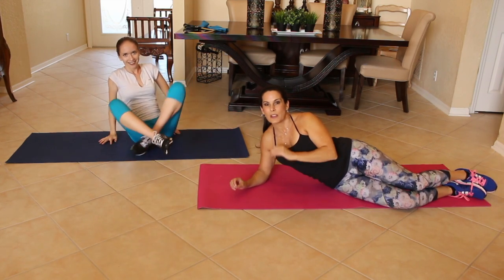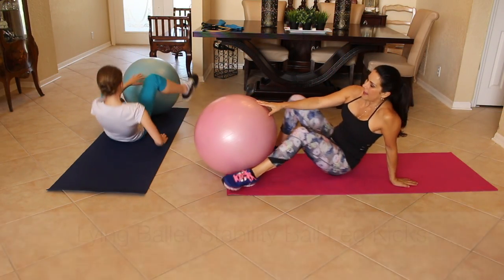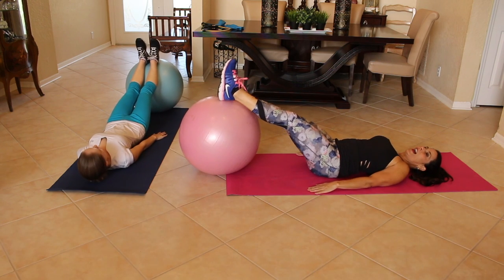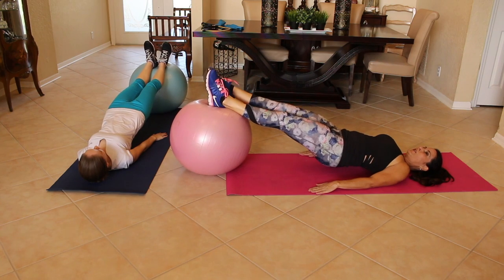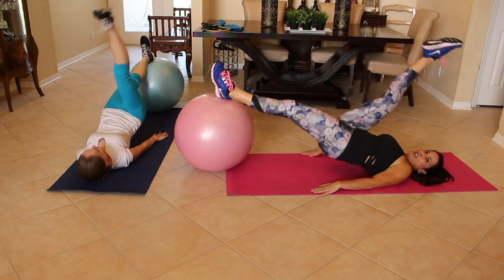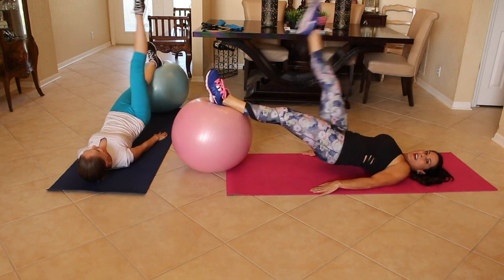We're going to go grab our stability balls for aligned leg kicks on the stability ball. Anastasia is going to give you a different angle so you can see. We're going to put our hands down by our side, lift that booty as high off the ground as you can, point your toe, and that leg is going up fast, down slow for ten. Here we go. One. Two. Engage that core. Three. Nice and tight. Four. Five. Beautiful.